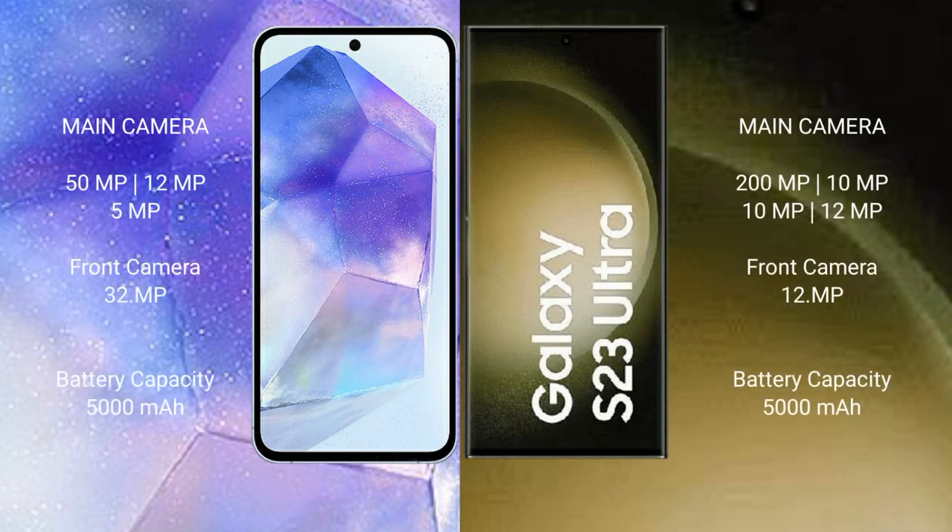Samsung Galaxy A55 features a rear triple camera setup: 50MP main, 12MP ultrawide, and 5MP macro, with a 32MP front camera. Samsung Galaxy S23 Ultra features a rear quad camera setup: 200MP main, 10MP, 10MP telephoto, and 12MP ultrawide, with a 12MP front camera.